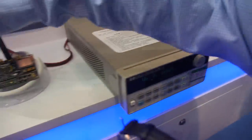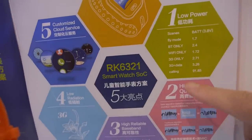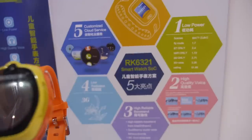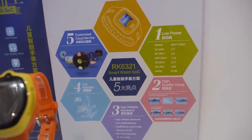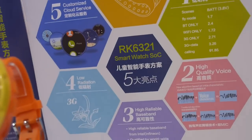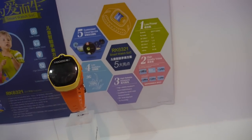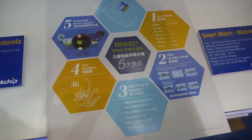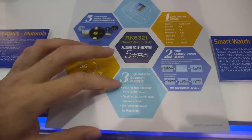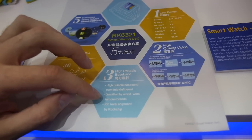Standby power consumption is about 2.771 milliamps minimum; 3G call is about 90 milliamps minimum. The power consumption is very low and voice quality is high. They have a special algorithm for voice quality with a high-reliability baseband — the Infineon (Intel) baseband, which is worldwide famous, with KK-level shipment, meaning millions of units.